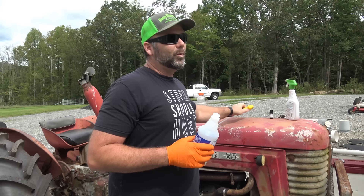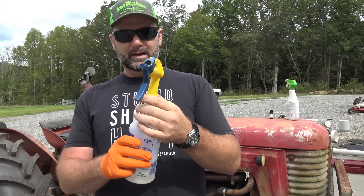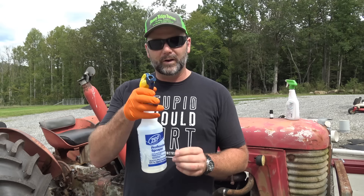Now with the world the way it is right now, it's kind of difficult to get isopropyl alcohol. This is a Zep professional commercial sprayer. It's a known fact that cedar keeps bugs out of things — out of clothes, out of fence posts. Cedar works. So with the cedarwood essential oil mixed in, let's go over to the house and I'll show you. This is the best stuff and I'll show you something even better in just a second.